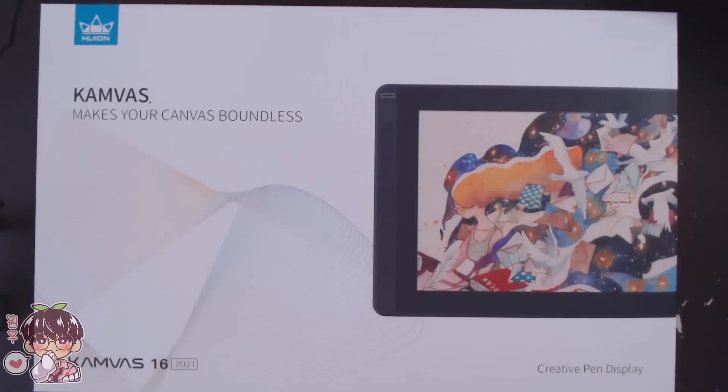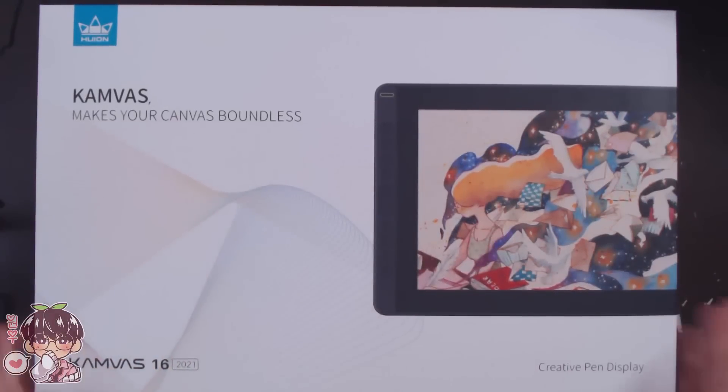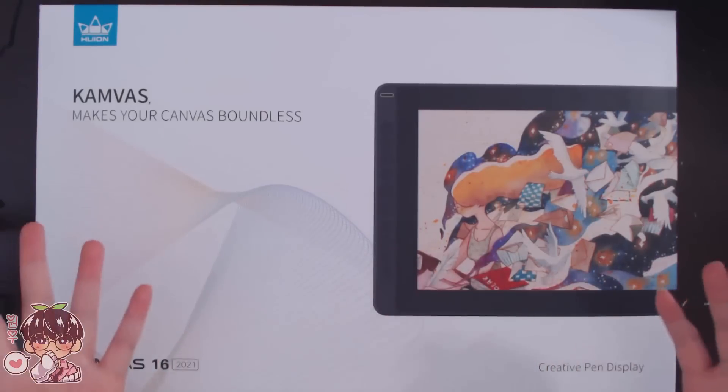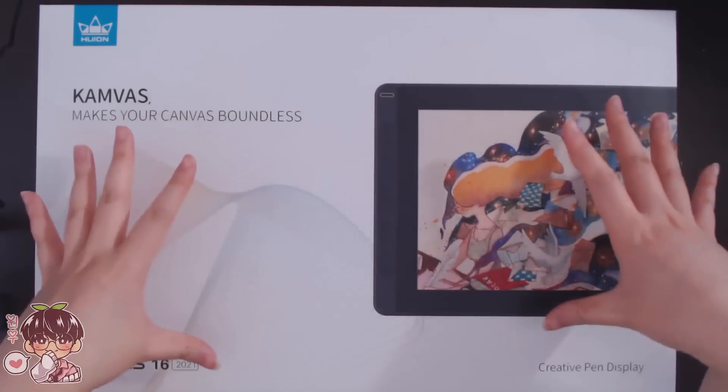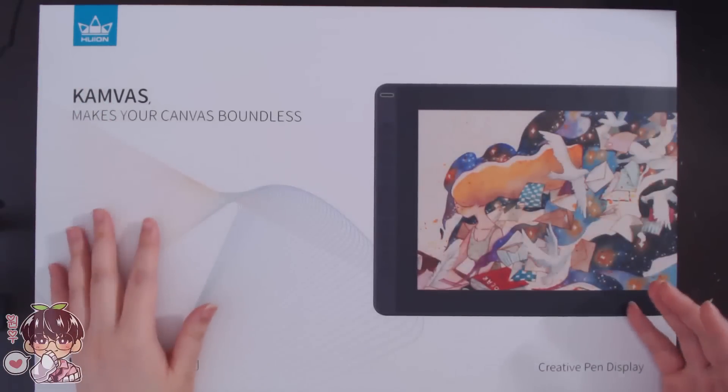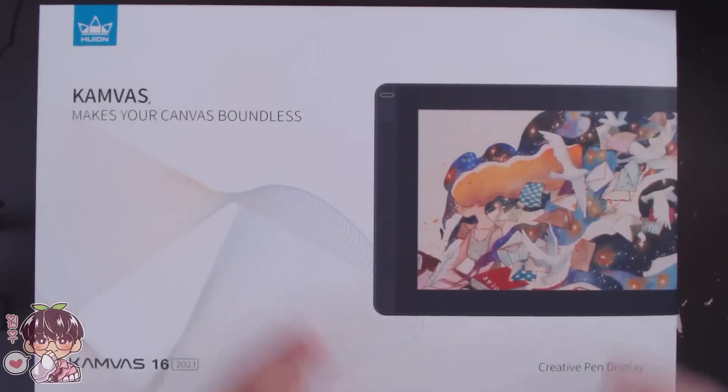Let's quickly unbox things and show you guys what's inside the box, as well as brief setup. Any details will be displayed on the screen so you know all the specs and everything, and anything I can provide will be in the description. I laid a white piece of paper down so you can see a little better since my desk is dark.